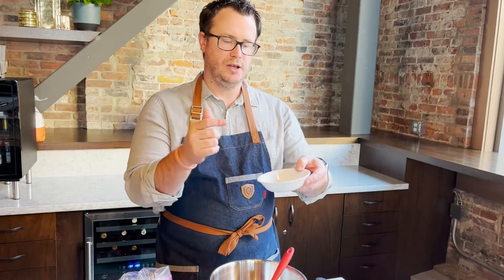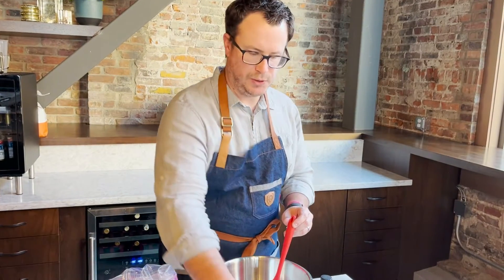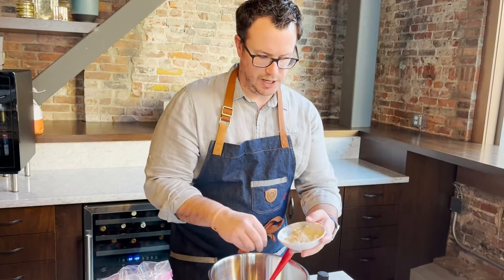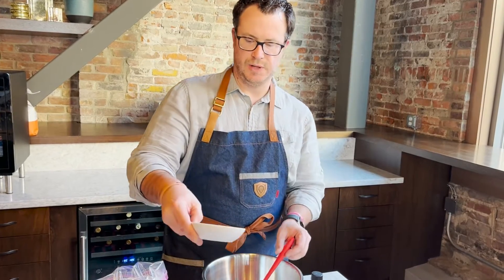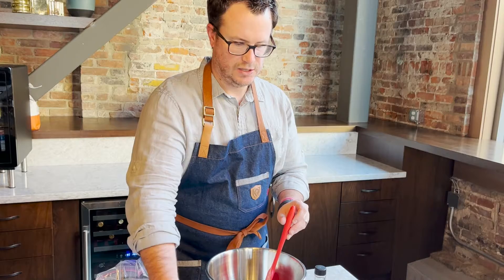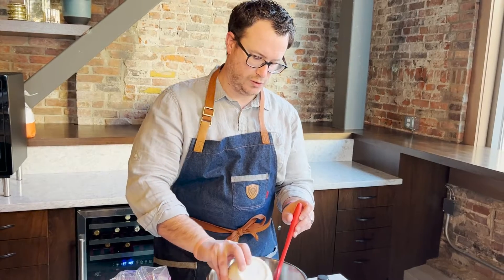I'm gonna start with our Grateful Garlic Blend — got two teaspoons of that. Got a tablespoon of pepper, about a tablespoon of brown sugar. Then we're gonna add a little bit of honey and finish it off with some soy sauce — low-sodium soy sauce if you got it; if not, regular soy sauce will work.